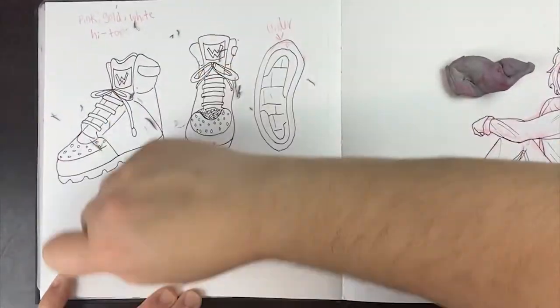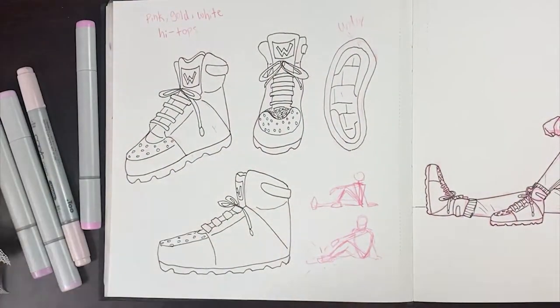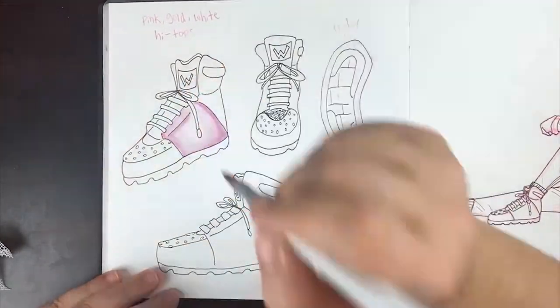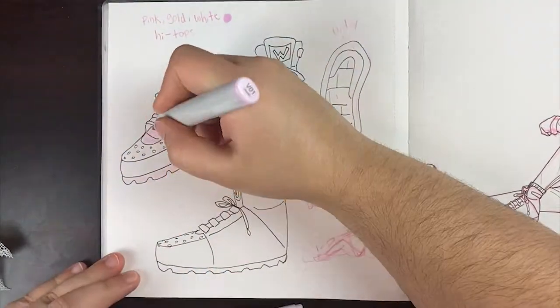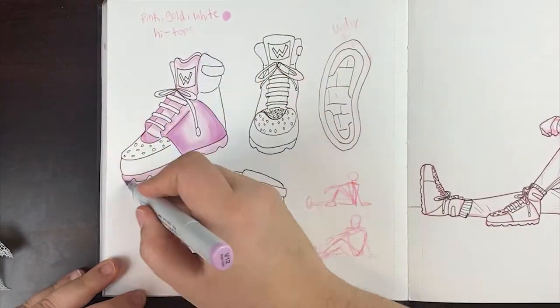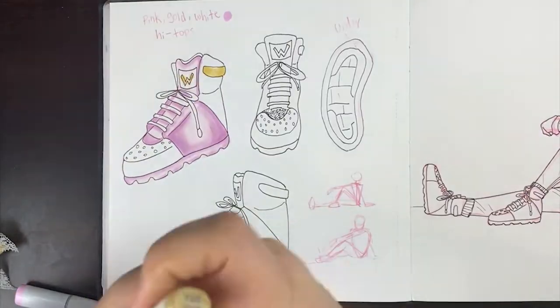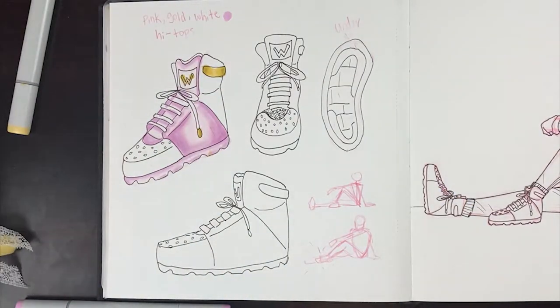As I'm coloring it, I'm like, I don't like the way this is coming out. But then now looking back at it, I actually really like it. I think a lot of us tend to be hard on ourselves in the middle of drawing something, and sometimes that changes or skews our view towards how we're doing or how we're progressing.